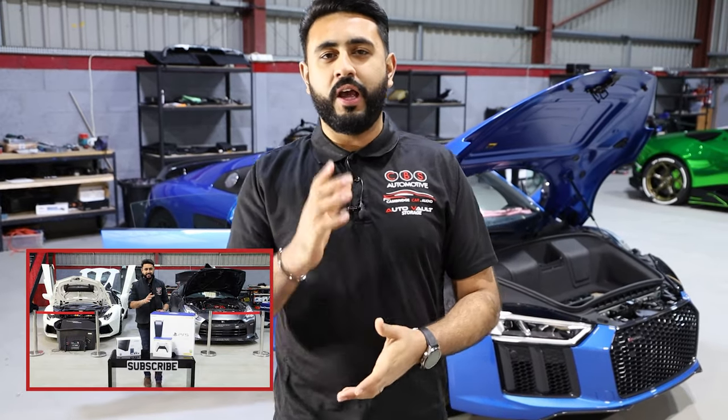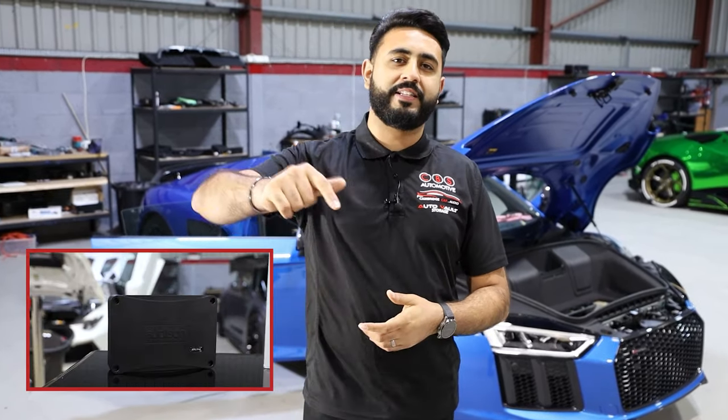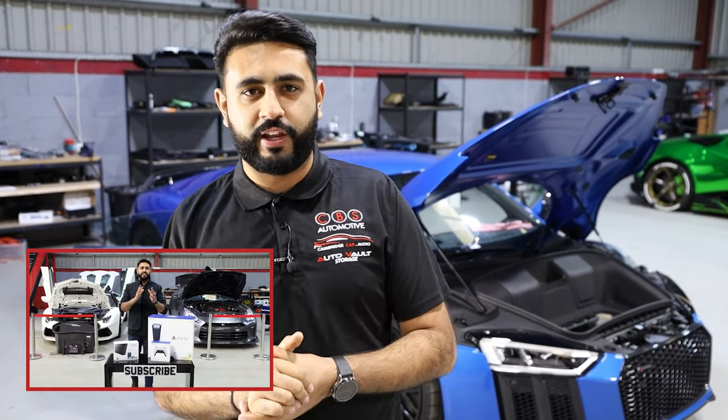If you are new to our channel and haven't seen us before, make sure you hit that subscribe button below, because we've got that massive 10k competition live on our channel. The link for that is in the description below, so make sure you go check that out after today's video.